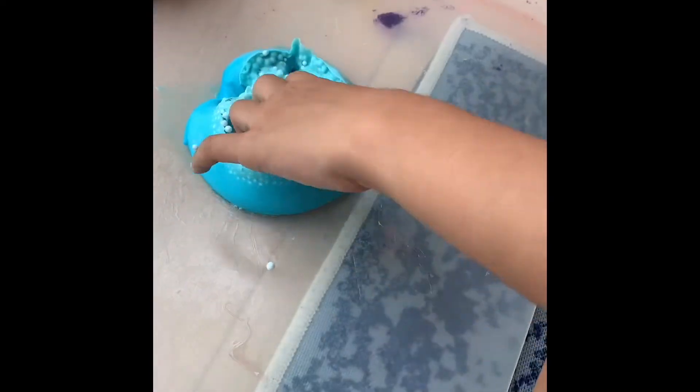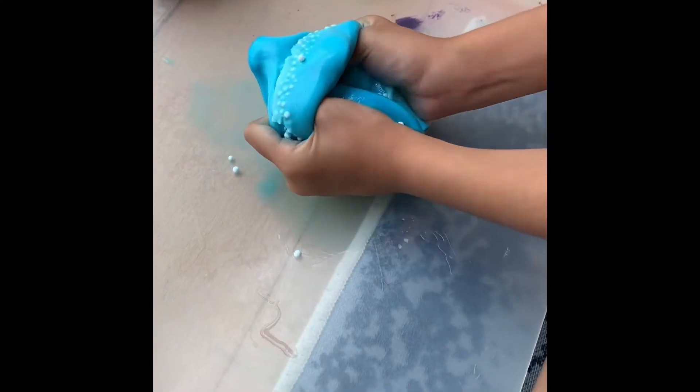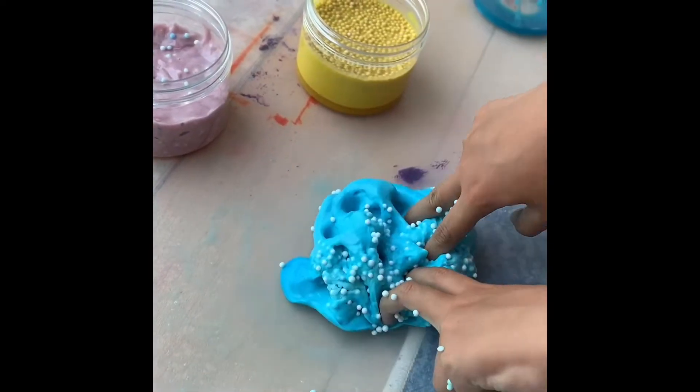This is the blue slime. I'm not going to add the water because it's too disgusting. This blue one has a very good consistency. I really love this blue one also.